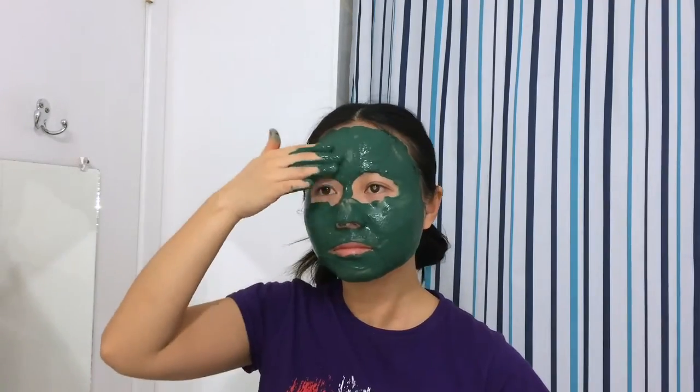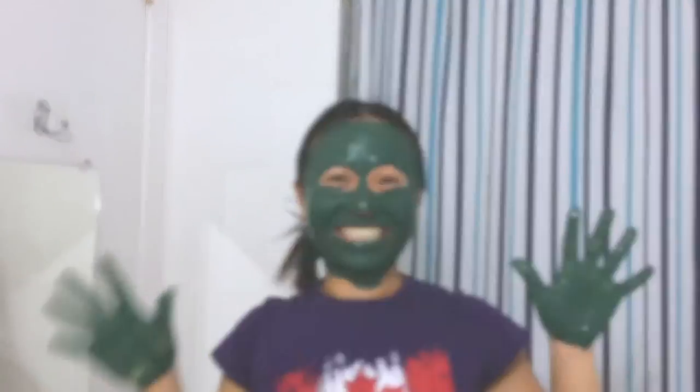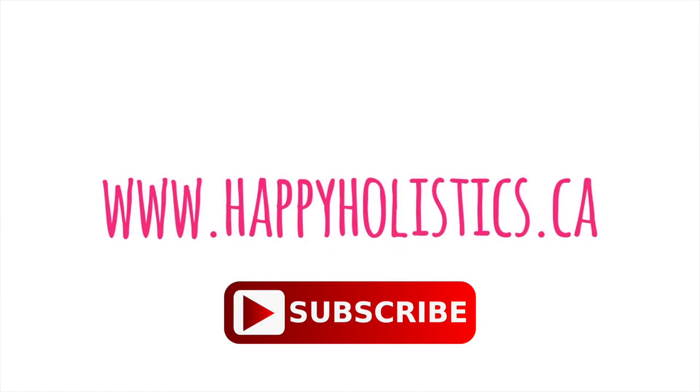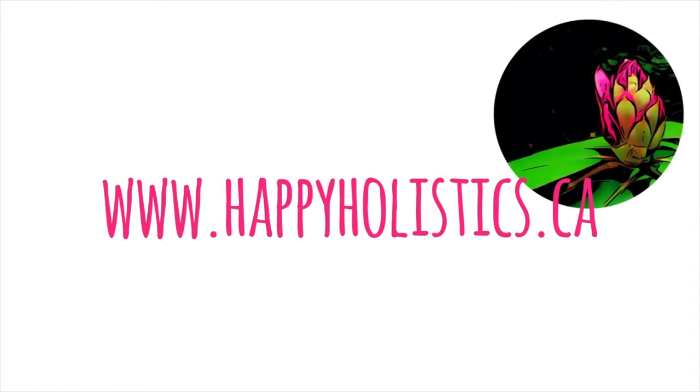Once the mask is all over your face, wait about five minutes before rinsing it off. And remember to pose for the camera! For more natural beauty tips, please remember to subscribe to my channel and visit me at my website at www.happyholistics.ca.